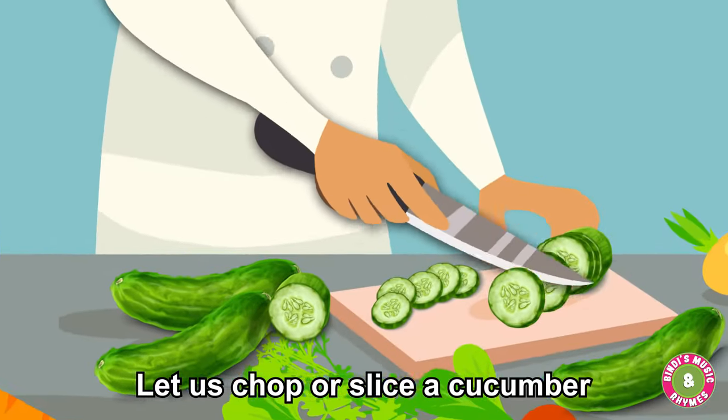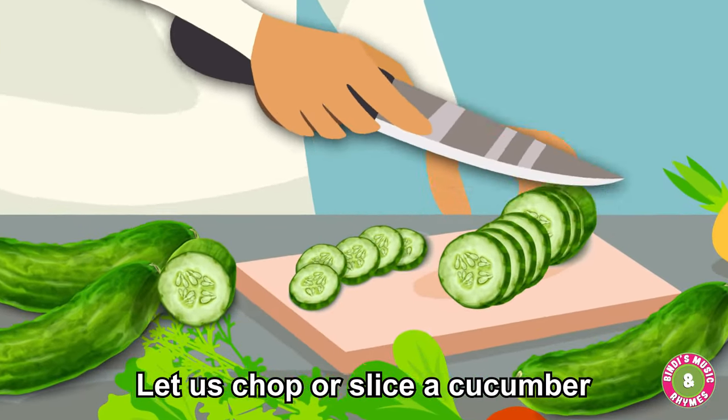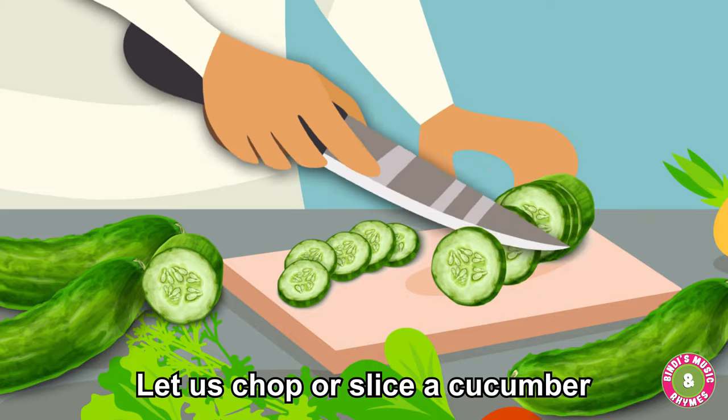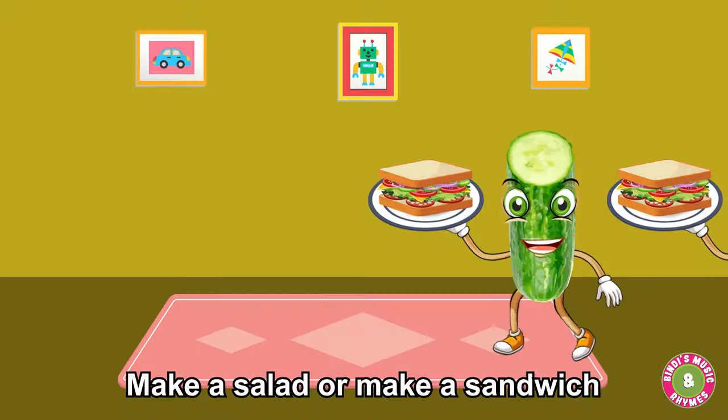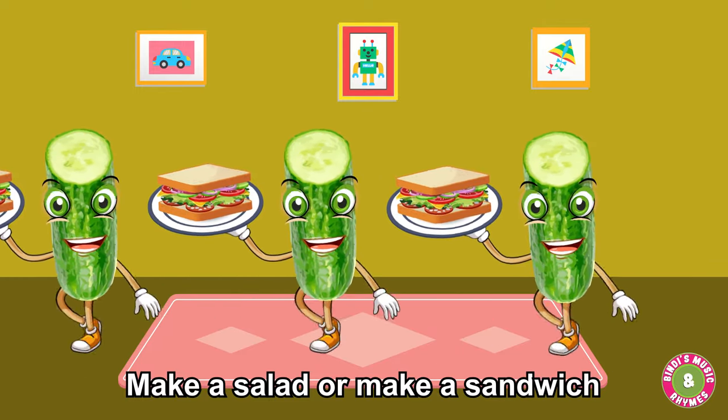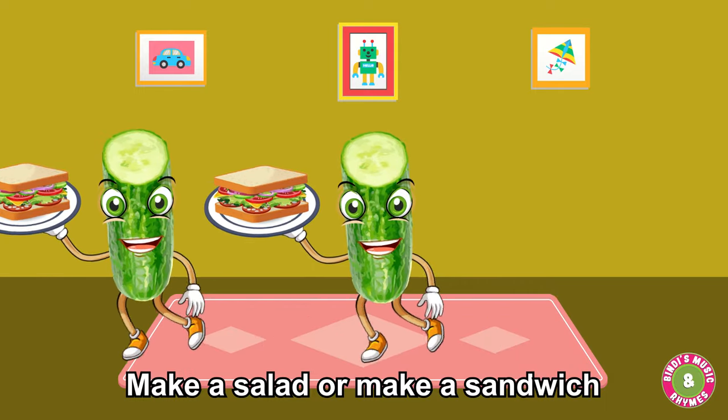Let us chop or slice a cucumber. Make a salad or make a sandwich.